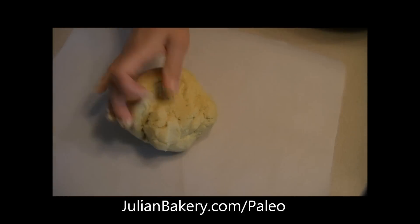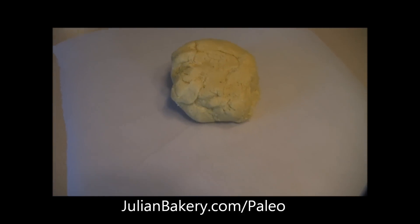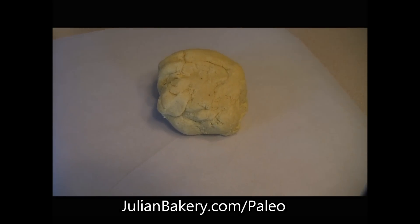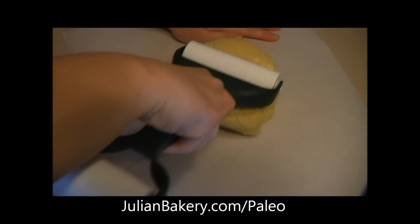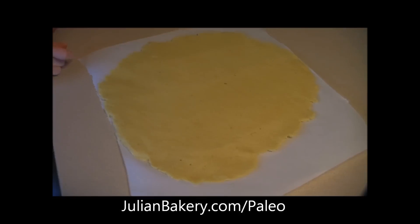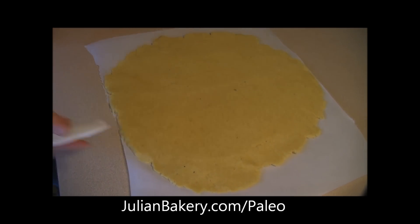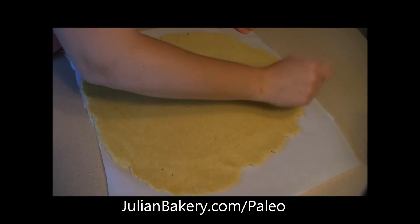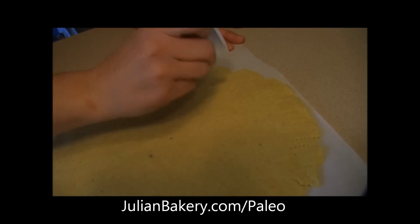Now we're gonna put our ball on our parchment paper and start rolling it out into a 10-inch crust. Now that we've got it all rolled out into a nice, somewhat even shape, we need to prick the crust all over. I have one of these little pricker things on my roller, but you could also just use a fork.